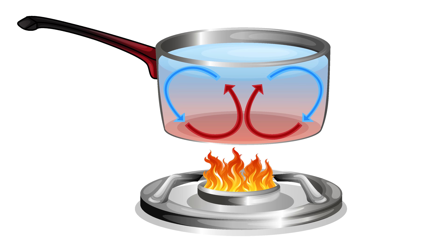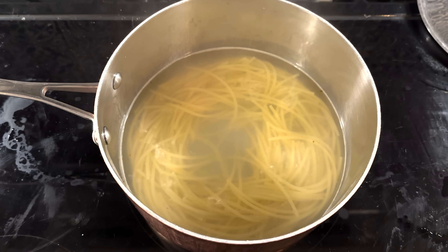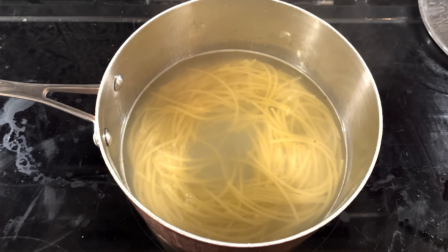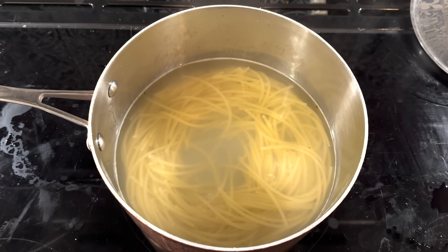When you Google the word convection, you get images like a 2D diagram of what happens in a saucepan when you put it on the stove. And it seems to fit with experience — sometimes I lift the lid on a pan of spaghetti and the spaghetti is gathered together into a kind of donut shape. I can imagine the strands spinning around to form that shape. But is it actually what's going on? It turns out the truth is a lot more interesting.